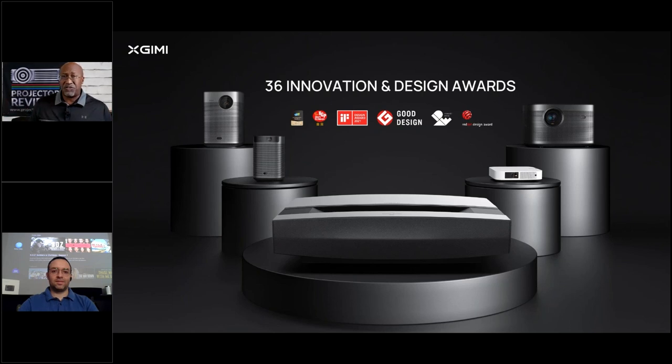XGenie has won a ton of awards — not only from Projector Reviews but from other companies as well. They've won design awards up to the highest qualified industrial awards for projectors. Some of their models received Projector Reviews Editor's Choice and Highly Recommended. They've received awards from design institutions like iF and Good Design, and recently the Horizon Pro won Best Projector / Best Buy Projector for 2021.